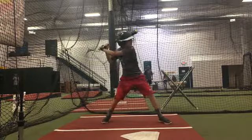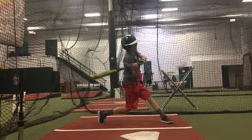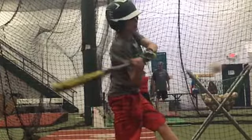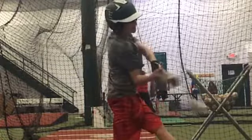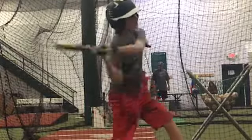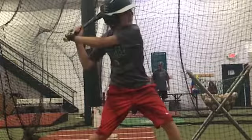Watch your left shoulder — that's going to allow your hands to flip. Look at your hands right now, they're even. At contact we want that right hand below the left.